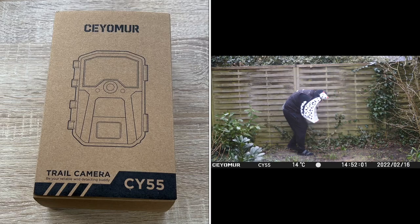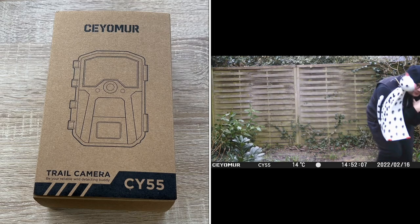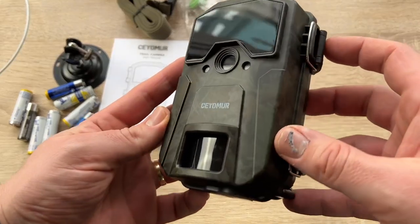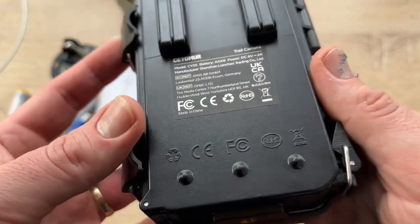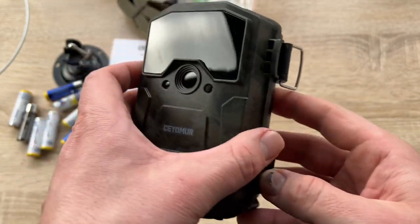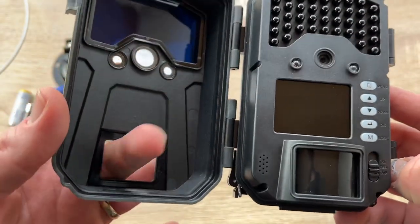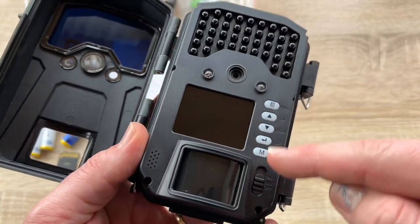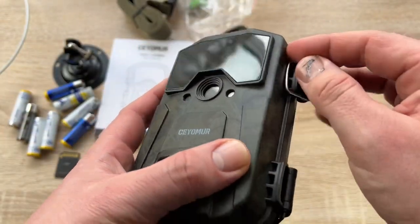In low temperature environments, the lens fogging can be wiped directly — we no longer suffer from condensation blurring the lens. This wildlife camera has passed the IP66 waterproof certification, which can effectively resist rain and sand erosion. The integrated body and sturdy casing allows the hunting camera a longer service life. The camera uses leaf patterns as a protective color, blending with the natural environment and allowing us to better observe animals.